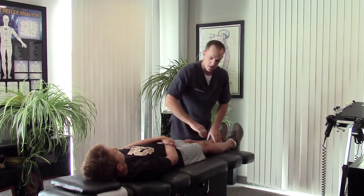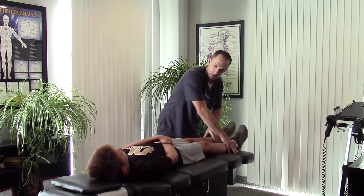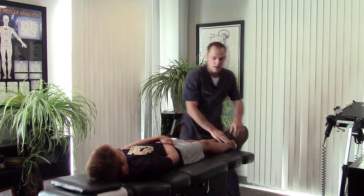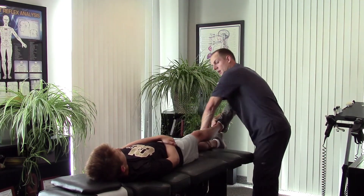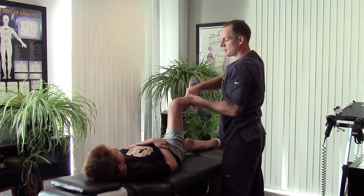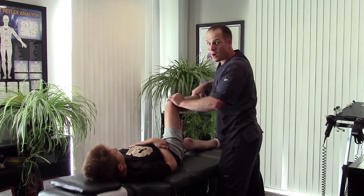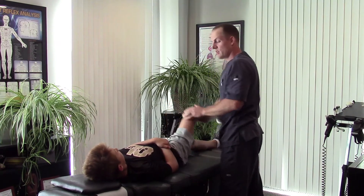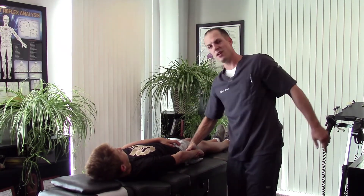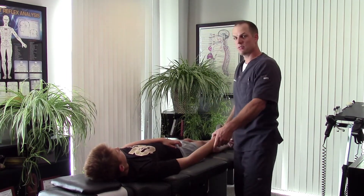Let's do the adductors. Pull this leg that way — he can't hold that. Hold that one — he can't hold that either. Push this up; I'm going to push down. There's a quadricep, a very strong muscle — he can't do that. But interestingly, hold tight to your side — he can hold the arms no problem. Push out. So his upper body is just fine.